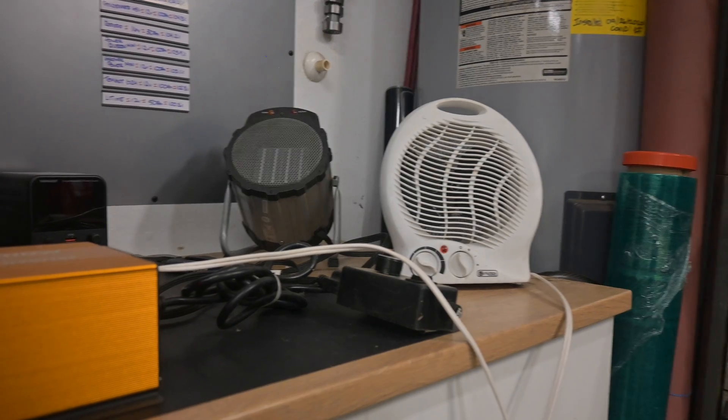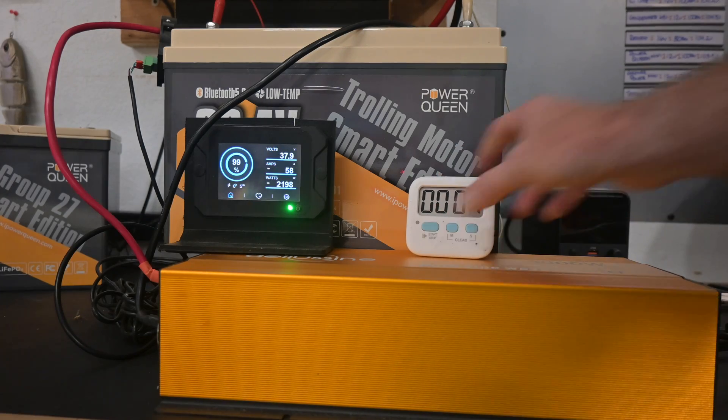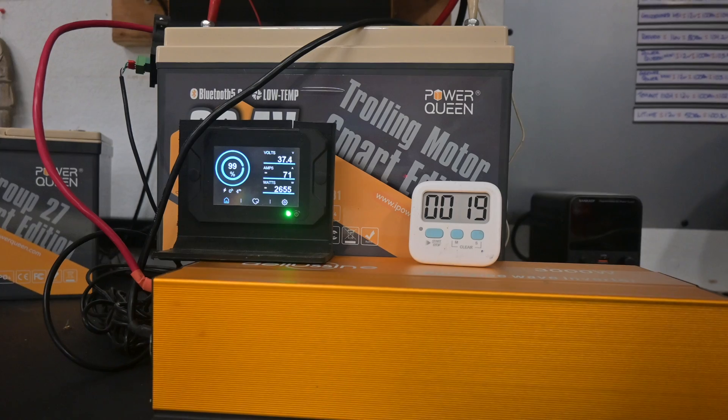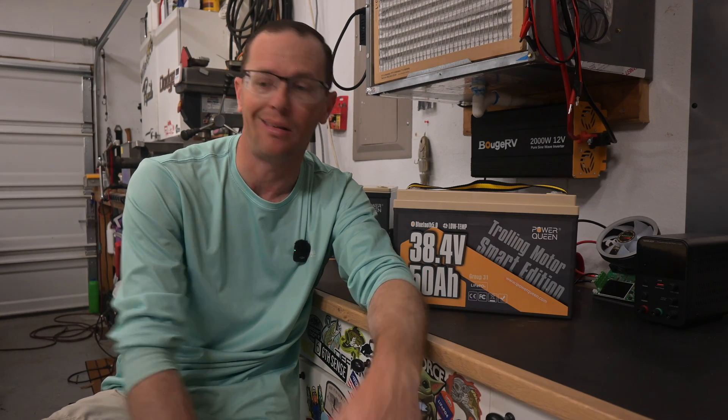We did two load tests and a capacity test. The first was a straight overcurrent protection test — I've got a 36 volt inverter and we put two heaters on it, cranked it up to 70 amps at 36 volts, which is a lot, and the battery kicked out. That's what it's supposed to do. It came back online in about 30 seconds, and that's the important part. If you short something — cross a wrench, whatever — the battery will self-recover, which is what you want when you're on the water. You don't want to find a charger to wake it back up.